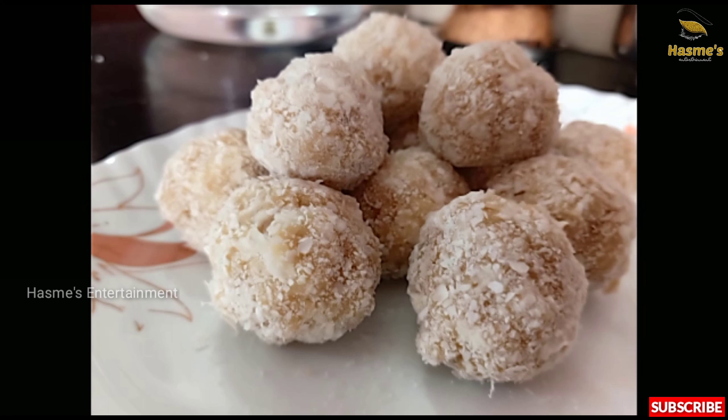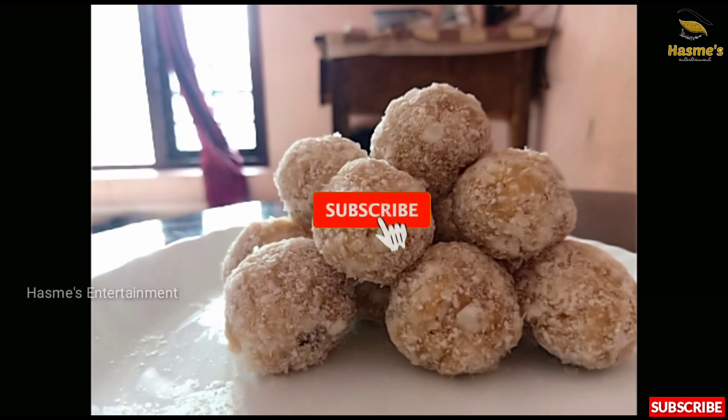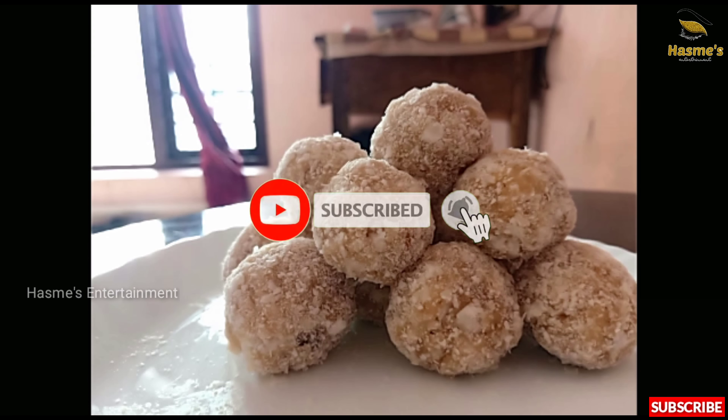If you want to try it, please give me feedback. If you like this video, subscribe, like, share and comment. Thank you.